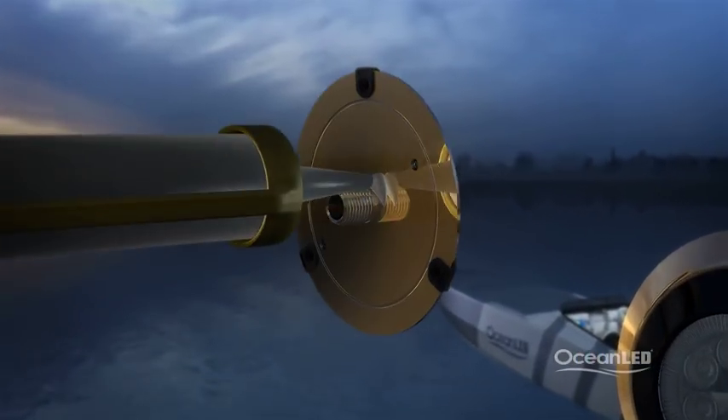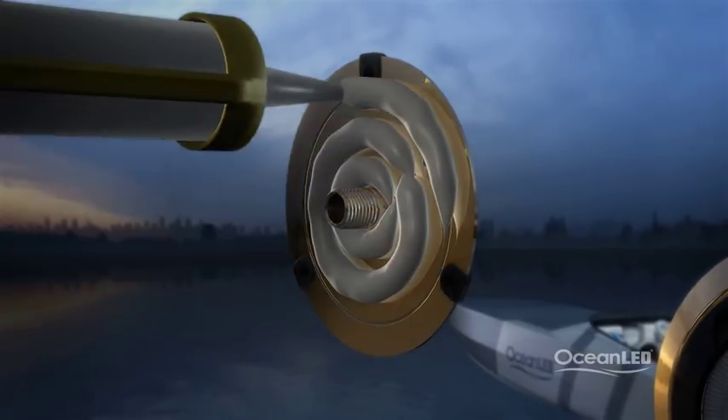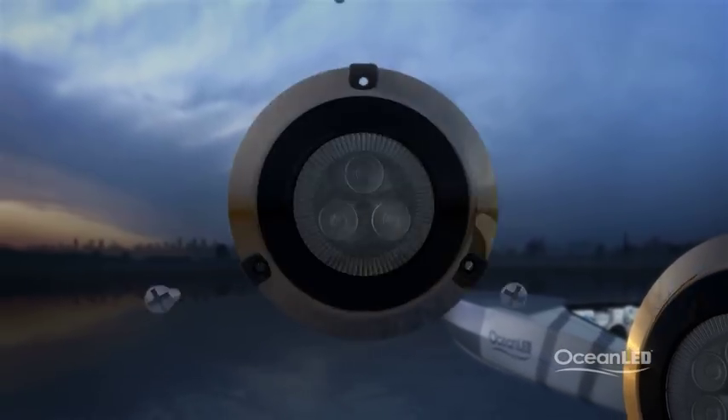The light comes ready as a surface mount fitting and is secured onto the hull with a generous amount of marine sealant on its reverse and stainless steel fittings for inside.